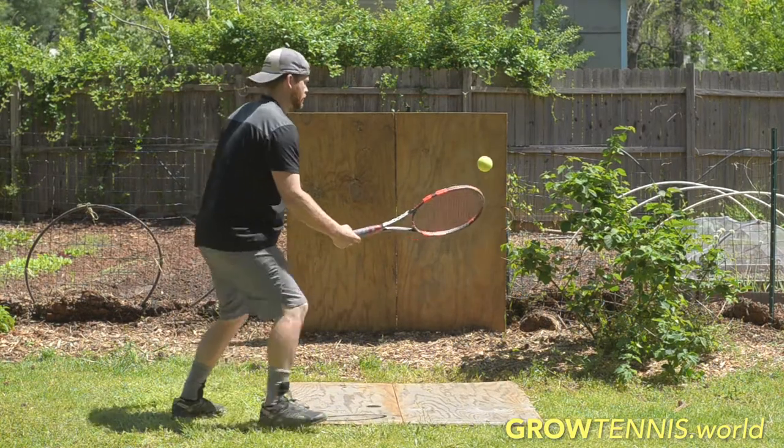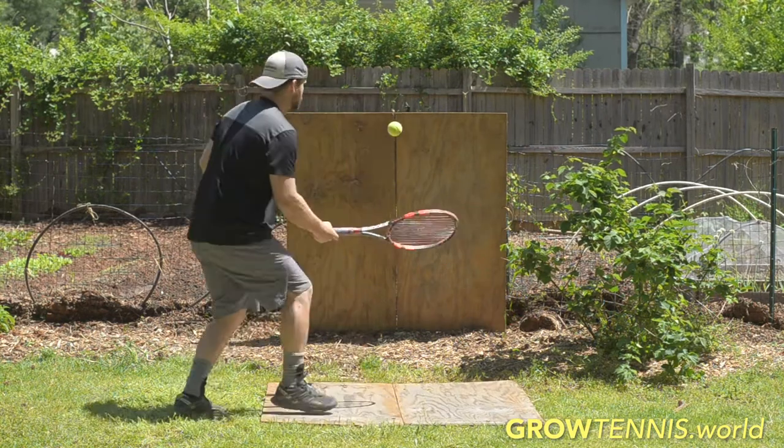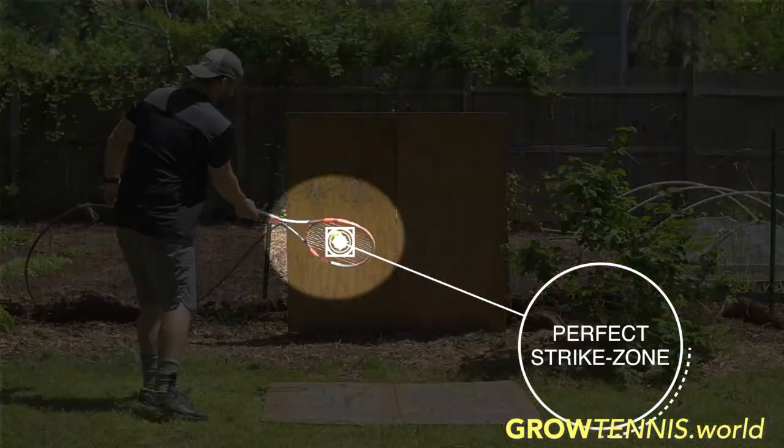Those two things are what we call our perfect strike zone. The better you can position yourself to find that perfect strike zone, the more control you're going to have when sending the ball towards your target. Also, pay attention to where your strings are facing before and after you send the ball towards your target.